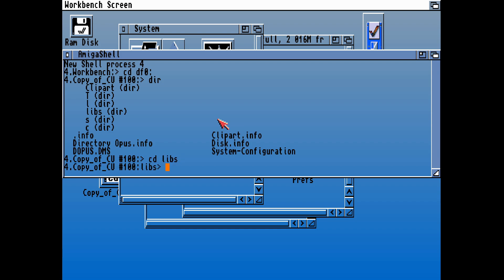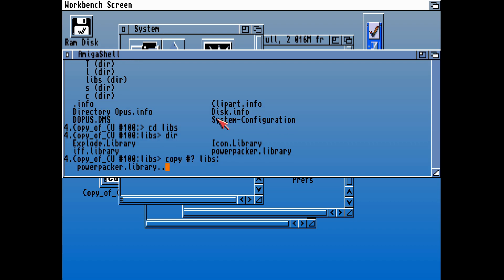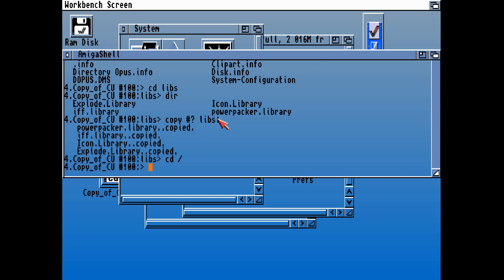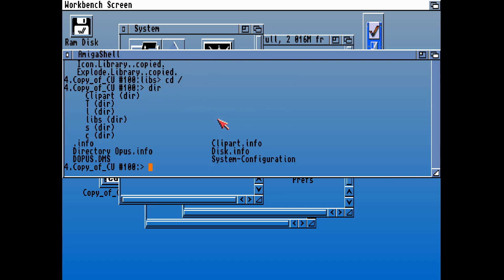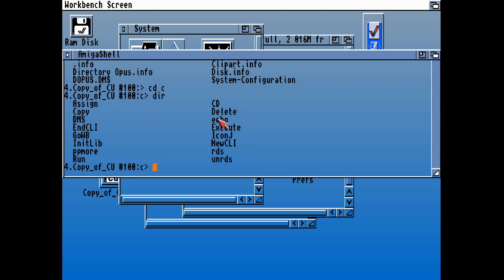If we do a DIR, we can see DO plus DMS. There it is — we've got the Explode library and the PowerPacker library that we're going to need. I definitely recommend copying those over individually, and definitely do not copy over all of the libraries like I'm doing, because this is an old disk — it's probably Workbench 2 libraries that I'm copying over and overwriting — and I'm supposed to have Workbench 3 libraries installed on this setup. So definitely copy those individually; don't copy them all over in one go.